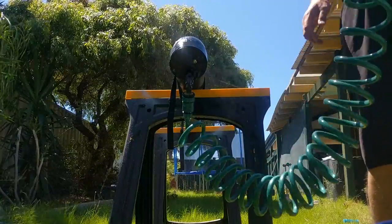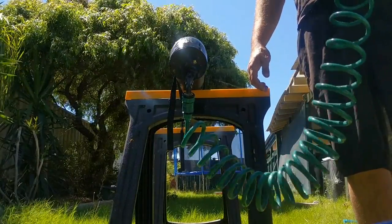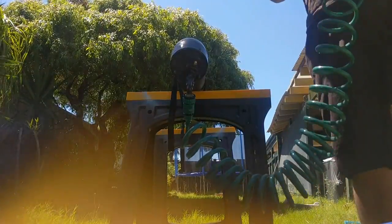While not quite being mains water pressure, the unit is capable of producing a reasonable spray of water, and with the multi-function hose nozzle it can be used as either a shower or produce a reasonable jet of water as well.